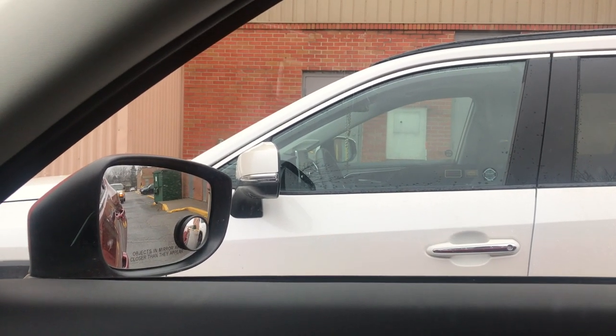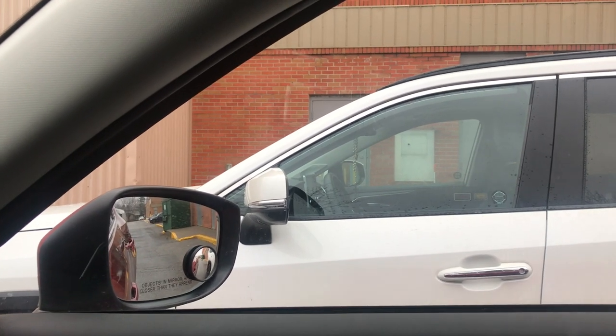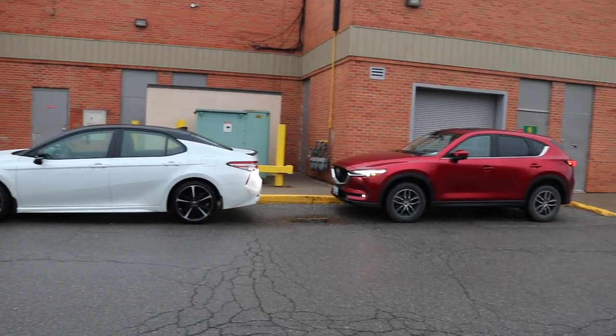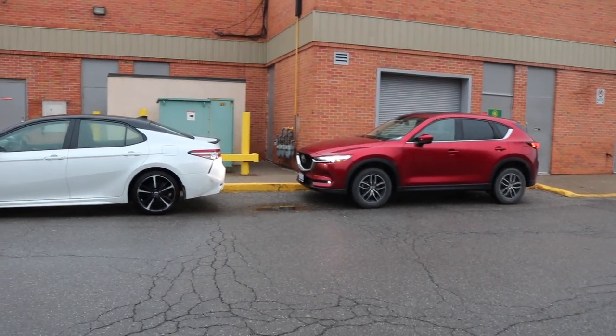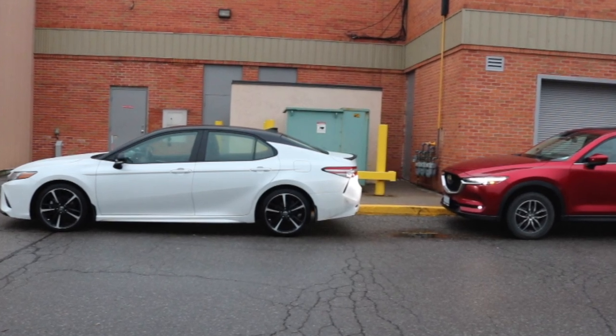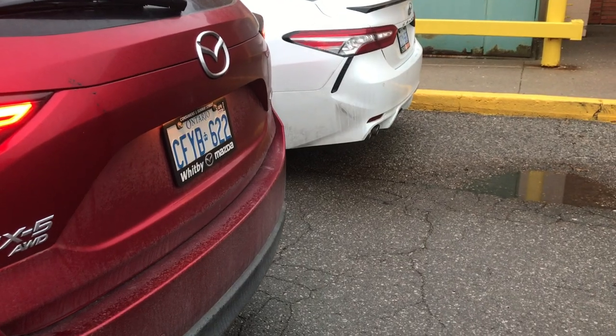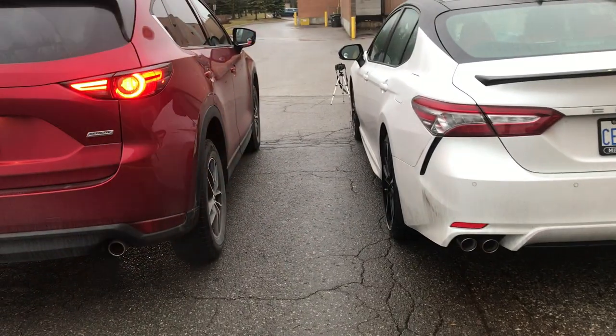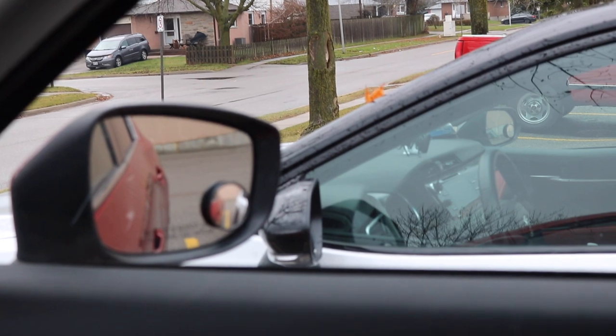Ngồi trong xe, các bạn nhìn thấy hai cái gương chiếu hậu mà song song với nhau như vầy là được. Nhưng chiếc xe đỏ mà so với chiếc xe trắng gầm thấp thì lại khác — chiếc xe trắng nhìn vậy thôi chứ nó lại dài hơn xe đỏ. Lúc này để đậu ngang bằng với chiếc xe màu trắng thì chúng ta sẽ so gương, cái gương của xe mình nó sẽ lùi về sau một tí.